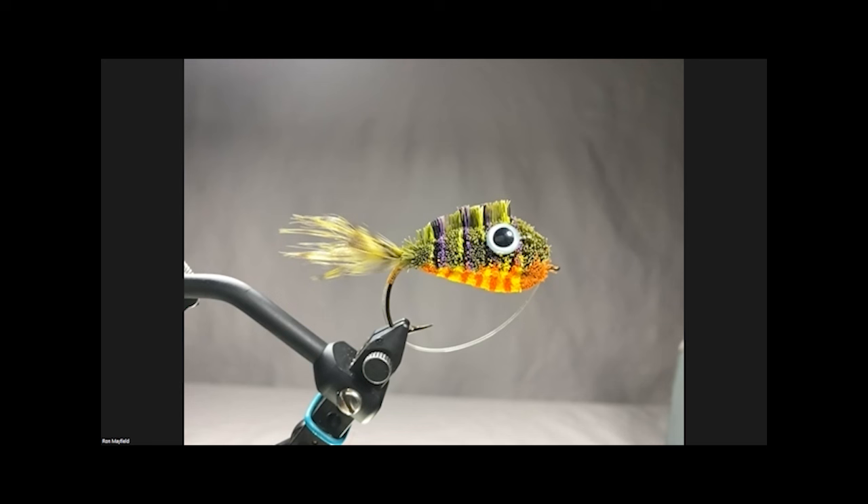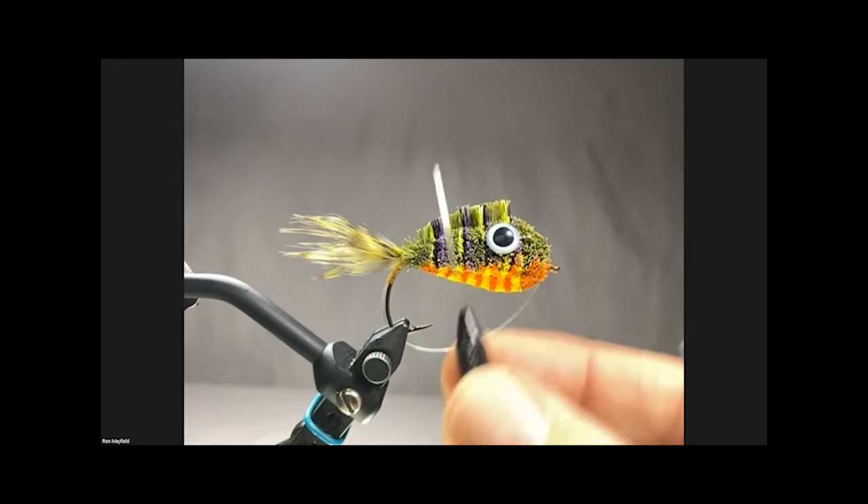Flaring hair is a little different than spinning or stacking. This is a technique I developed many years ago, and as you can see from this fly, this technique allows you to be very specific on where you put hair. This pattern is actually a sunfish pattern for warm water - you can see I have green, chartreuse, black, purple in a repeating pattern all the way down, and on the bottom a dark orange then yellow, bright orange, yellow, orange all the way up to the front.